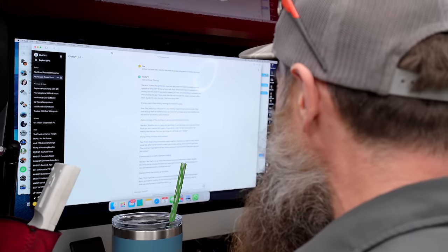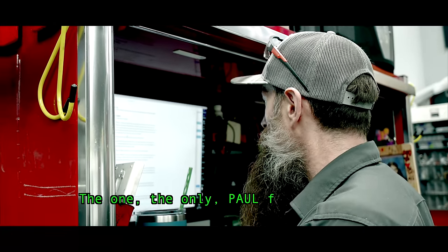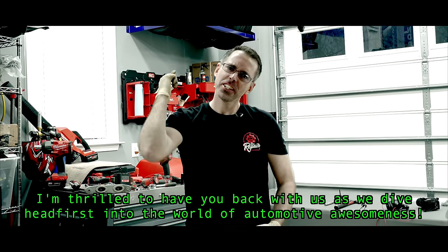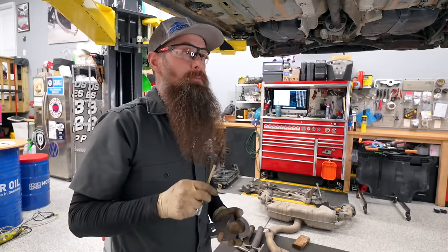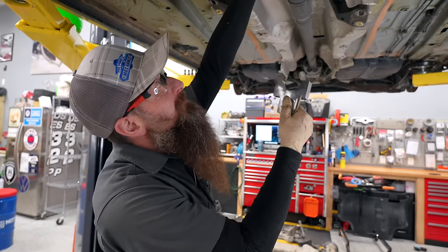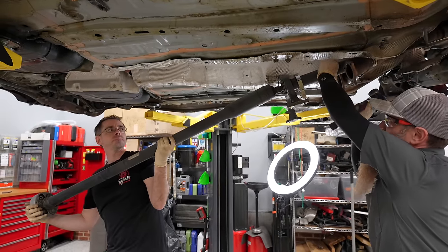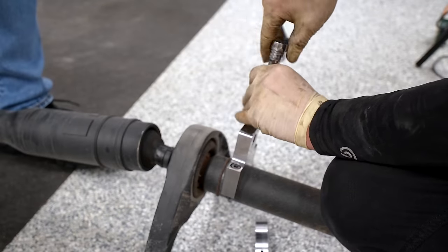Charles had written with ChatGPT an intro for me: 'None other than the man himself, the master mechanic with a heart of gold, the one, the only, Paul from Shop Dapp.' Now we're going to take the prop shaft off. This is a special tool — you can't do any work on a Volkswagen or Audi without dropping your bolts seven times. It clamps around the prop shaft and allows you to whack it off. Big thanks to my friends at Apex Tuning for letting me borrow this tool.